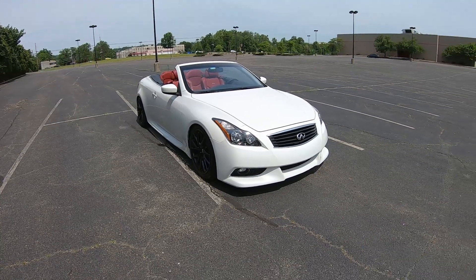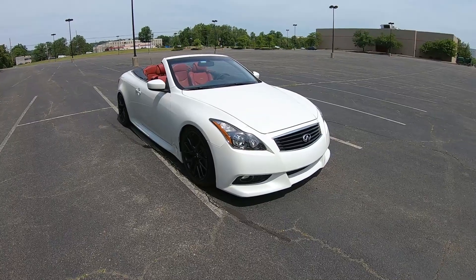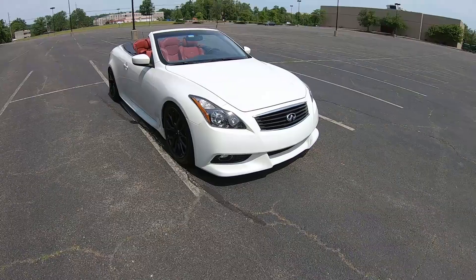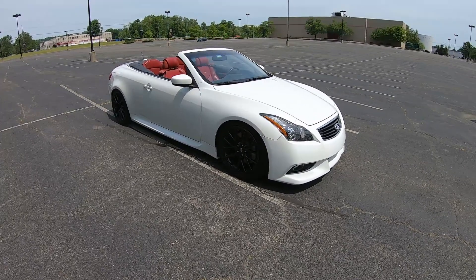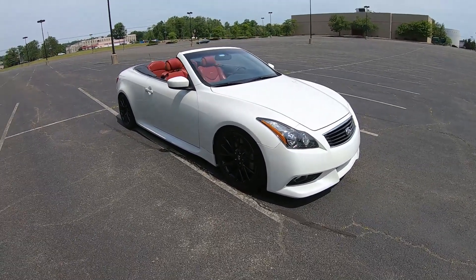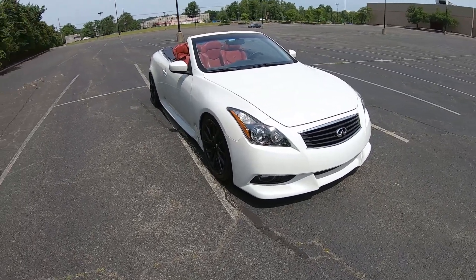Hey guys, welcome back to the channel. Today we've got another review — we're going to be reviewing this 2015 Infiniti Q60 IPL Convertible. The IPL line basically stands for the Infiniti Performance Line, and there are a few things that are different about this Q60 compared to a regular Q60.